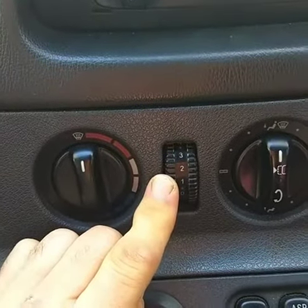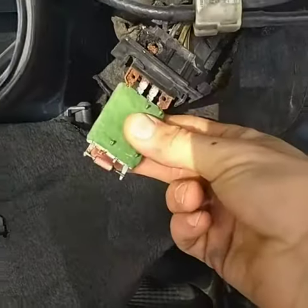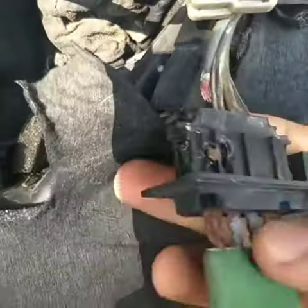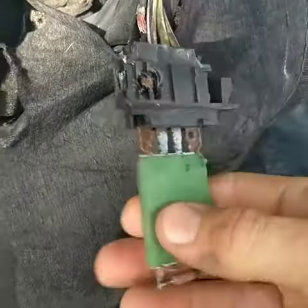Open the hood. This is the resistor for the fan motor, and it actually goes in right there, but I pulled it out and you can see obviously it's all rusted and corroded, and it's got some broken wires. Normally the wires aren't that bad, but this is just bad.